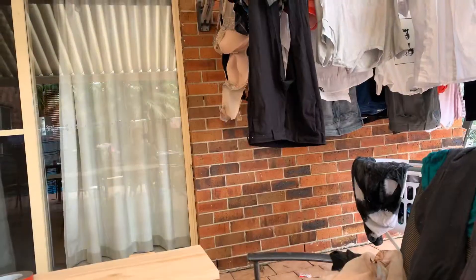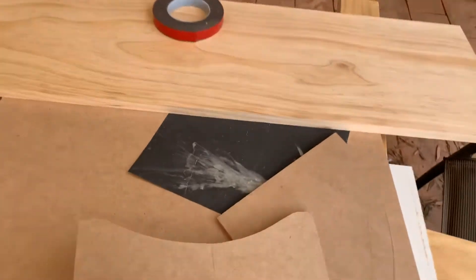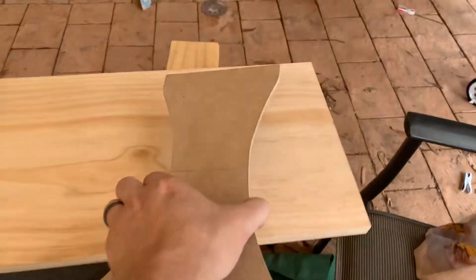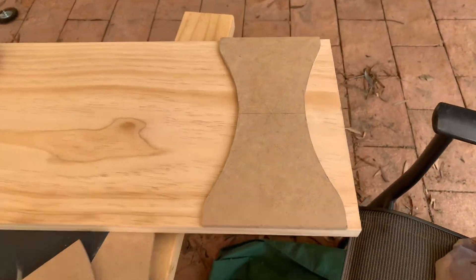Today I've got a project — I'm going to make a stool out of some pine that I bought just to have a go at testing things. I've got a template and the goal is to cut this template shape out of a piece of pine like that.